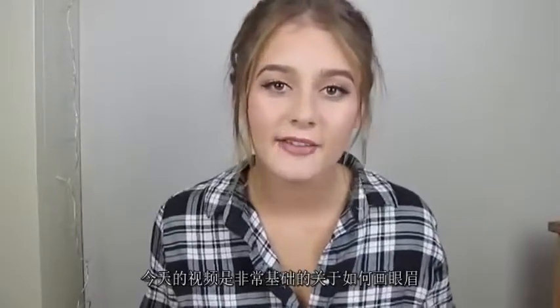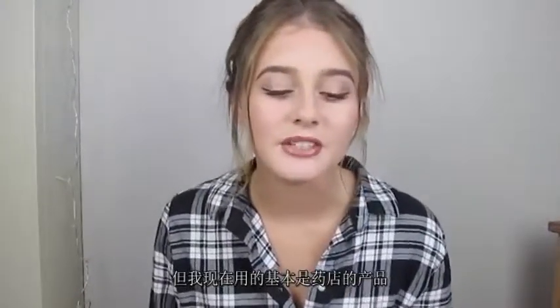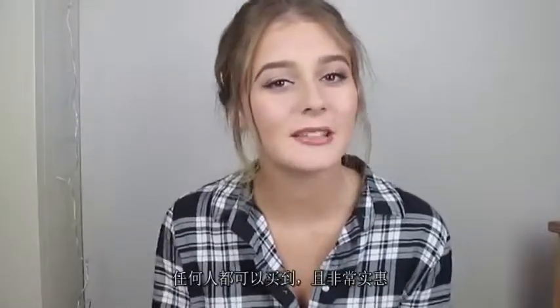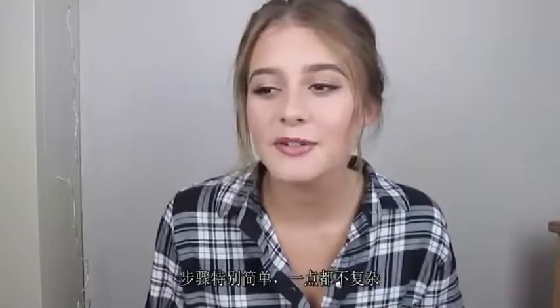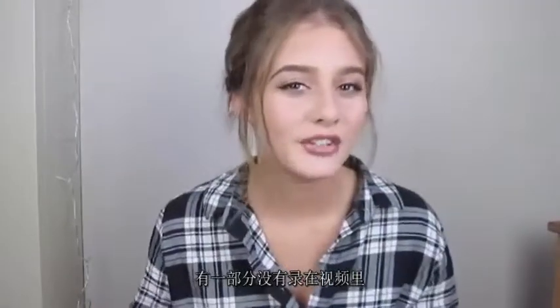Today's video is going to be a very basic how-to eyebrow routine or eyebrow tutorial. I watch a lot of these videos on YouTube but I'm yet to see one that is just very basic, using all drugstore products — all products that are accessible to everyone and really affordable — with steps that aren't overly complicated or just there to pad out the video.